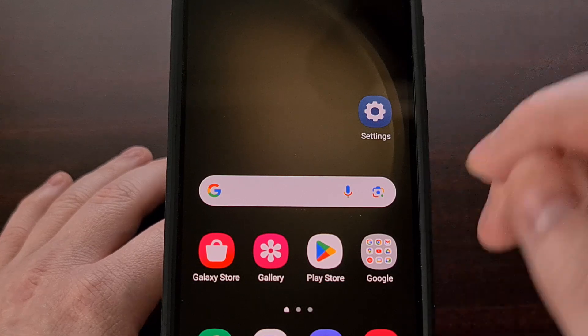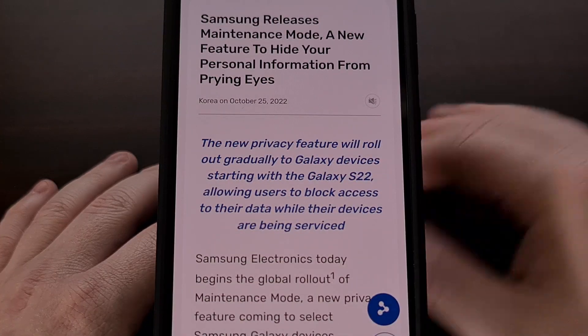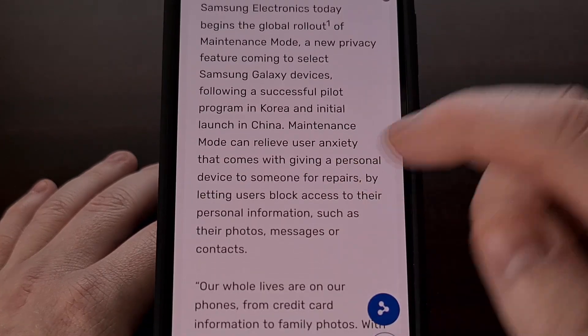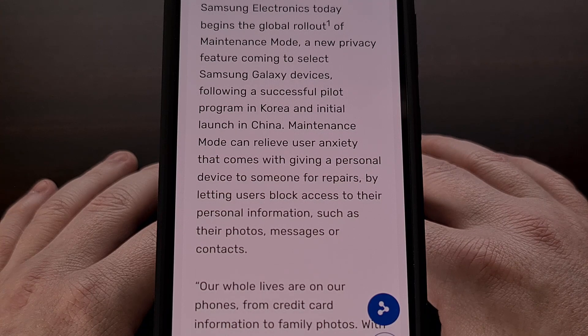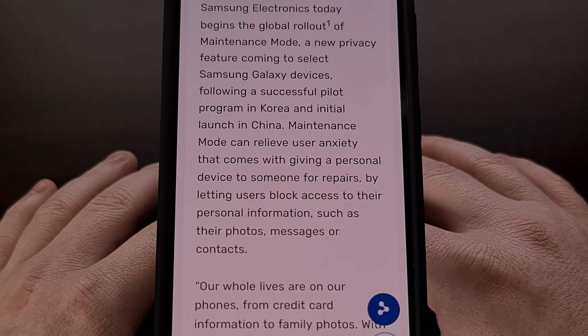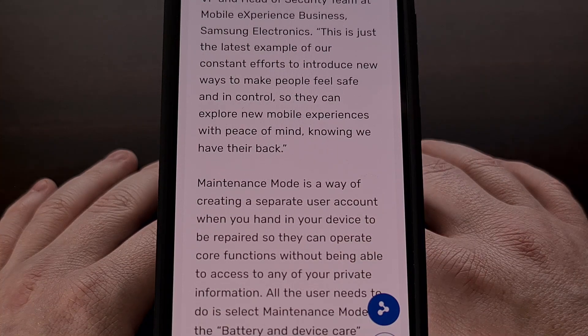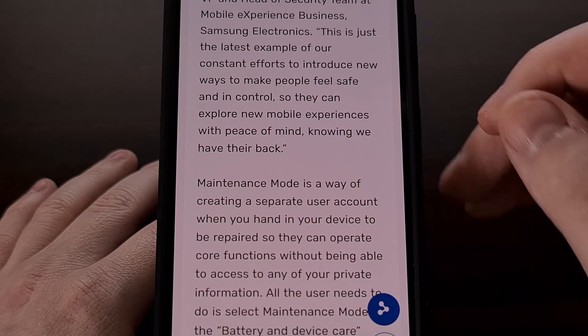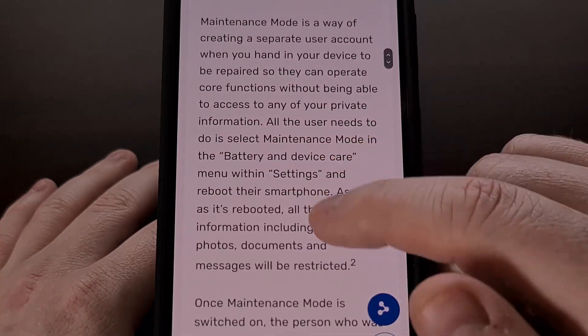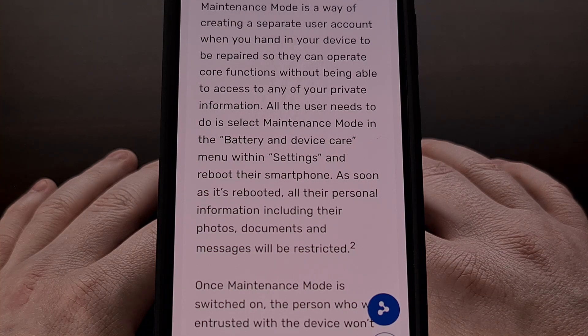And this is where Samsung's maintenance mode comes into play. The goal is to provide a way to keep all of your apps, contacts, text messages, photos, and videos on your device without having to worry about the repair staff being able to access it. The feature was first introduced to the Galaxy S22 series with One UI 5, but has since rolled out to other Samsung Galaxy smartphones and tablets as well.